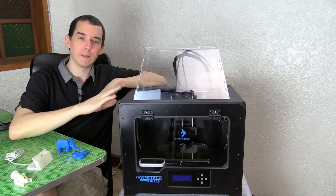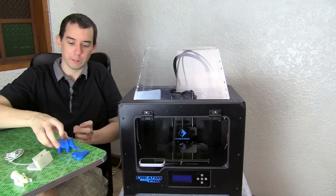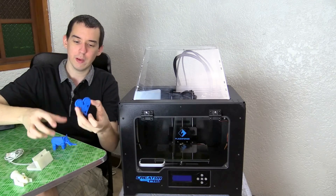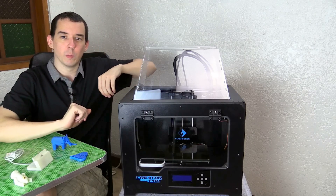Today we're going to be looking at the Flashforge Creator Pro 3D printer, and here's a sample of some of the objects I've printed on it. You have this little elephant, and you have this heart thing with some cogs — I'll look at the others in a while.